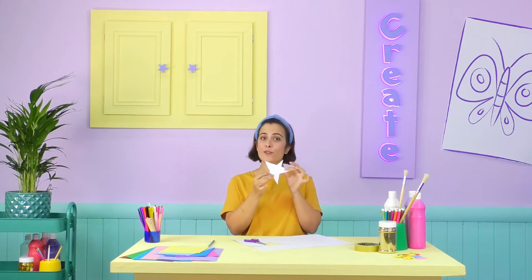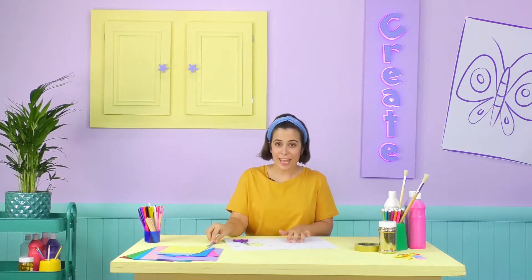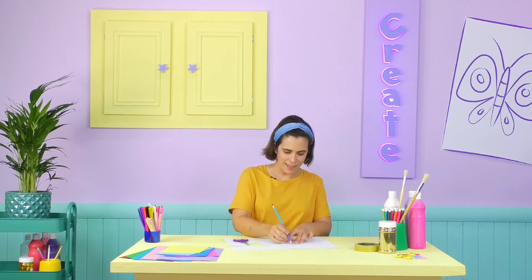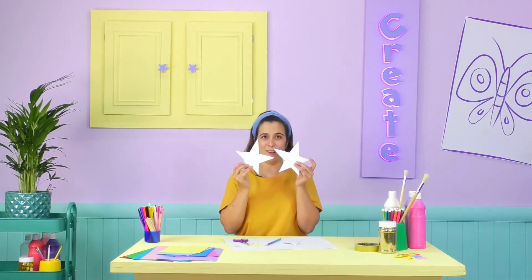Now we have the front of our wand topper, we need to make the back! I'm going to use the same shape I just cut out and draw around it, until you make two, like I did with these ones earlier!